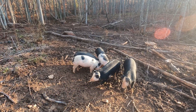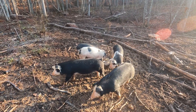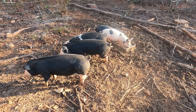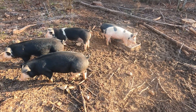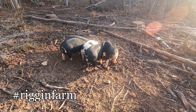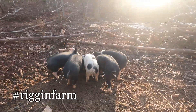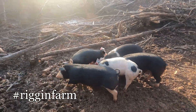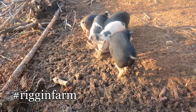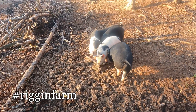We might have to draw the line if you request gold leaf bacon or something else ridiculous. All you have to do is make sure you subscribe to our channel and share this video on your social media with the hashtag Rig and Farm. Once we hit a thousand subscribers, we'll pick one subscriber at random and contact you to find out what kind of bacon you want. We'll make it to your specifications and ship it directly to you. This is only open to U.S. residents.